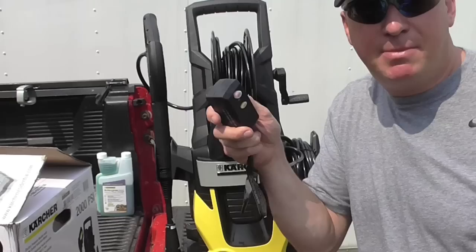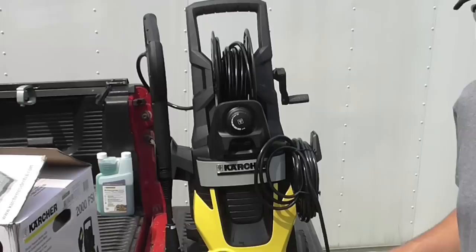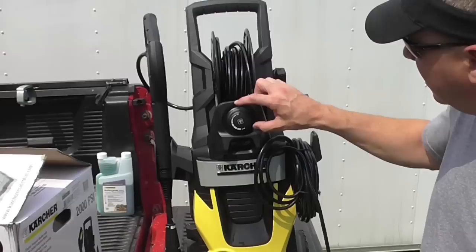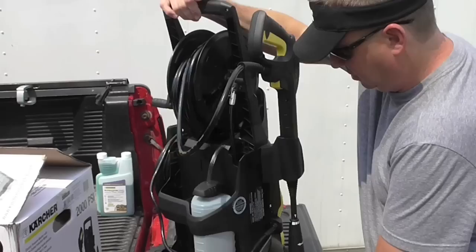One of the features with this being electric — I've never owned an electric pressure washer — is it does have a GFI built in, which is a safety feature required with electric pressure washers. It has the test and reset button on it so you don't electrocute yourself. Here's where the garden hose water inlet goes and this is the on/off switch. There's also an onboard detergent tank in back and you can dial in how much soap you want to put on what you're cleaning.